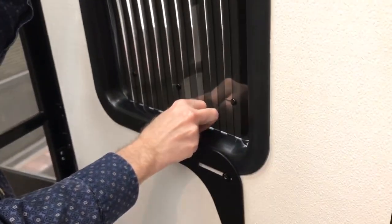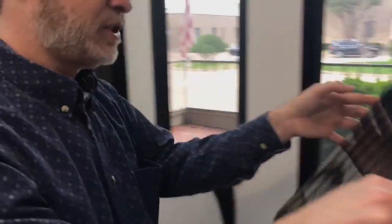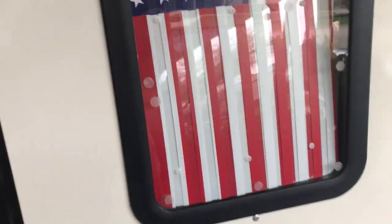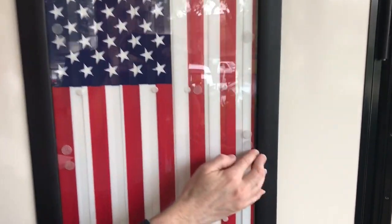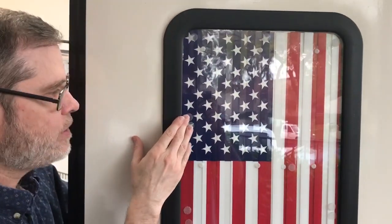Undo the handle and it will simply and easily come out. Set it aside. We're going to put the new shade on. We push into place the clips that match — three at the top match fine, three at the bottom match fine. We have three new ones that just press to the glass.